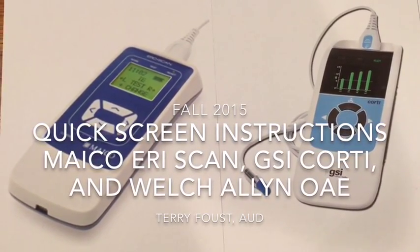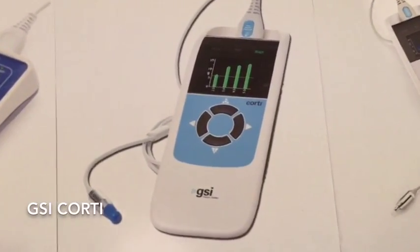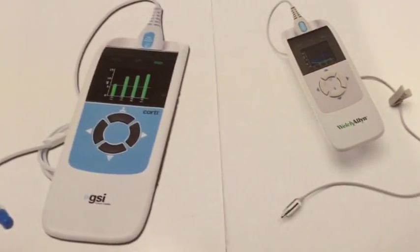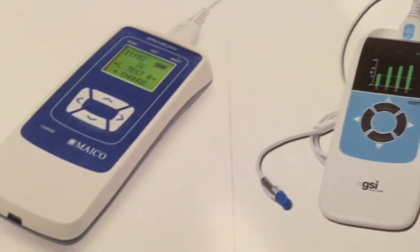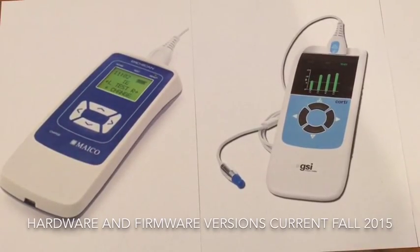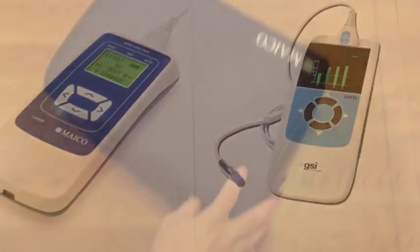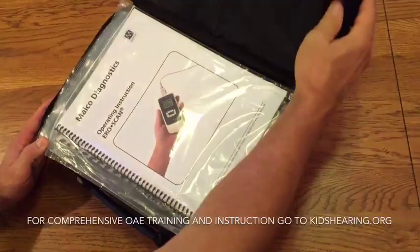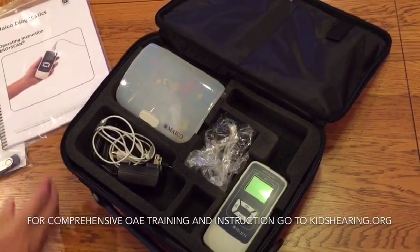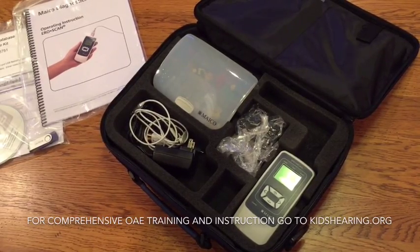This instructional video provides quick screen instructions for the Mako AeroScan, the GSI Corti, and the Welch Allen New Generation OAE Screener — essentially the same piece of equipment packaged and branded for various companies. The hardware and firmware versions are current as of fall 2015. While we will be using the Mako AeroScan for this video, all parts and basic operations are the same for all three pieces of equipment. Think of it as the cliff notes for your particular brand of screening equipment.